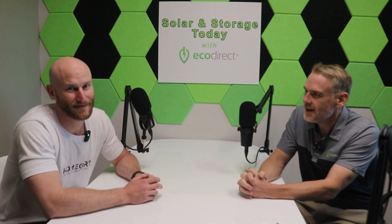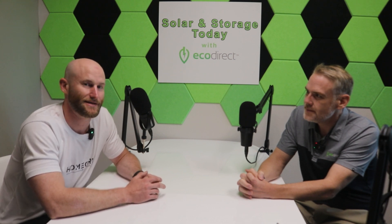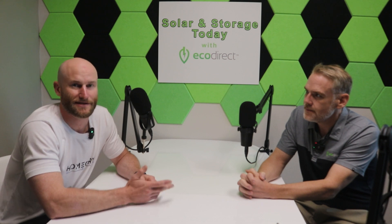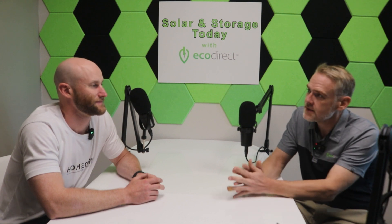Thanks for having me on, John. I'm Brian, a regional manager for HomeGrid. By far our most popular product is the Stack Series battery. It's designed for the residential and small commercial market as a scalable, easy-to-install solution. What's the most basic size, and how big can you go with a single stack?